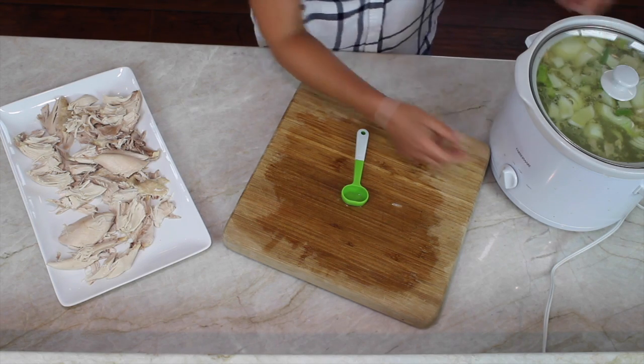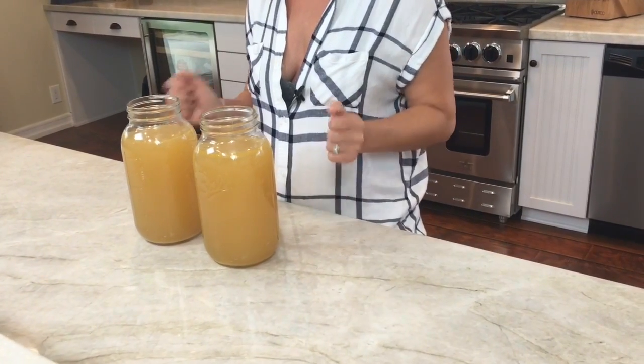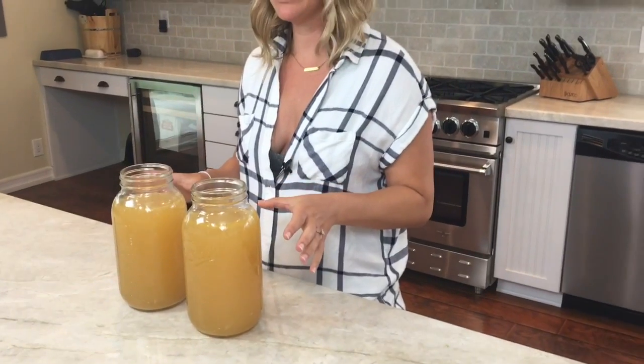Now set your slow cooker to low and it will simmer for 24 hours. Now we have the beautiful finished product — look at this amazing broth, it's so delicious! We took the broth from the crock pot and used a strainer to remove all the bones, vegetables, and leftover bits. We're left with just this in our two large mason jars. Cover them and place them in the fridge — you can have this broth for up to seven days.